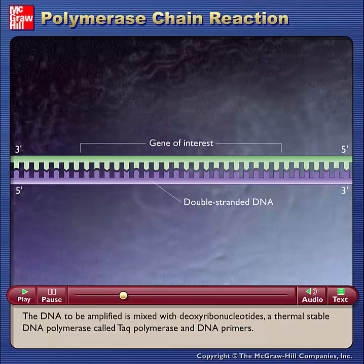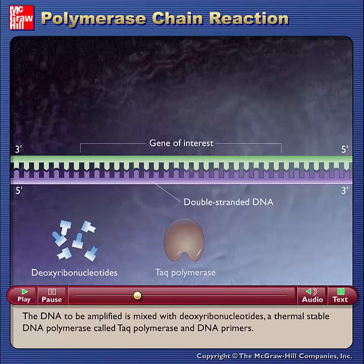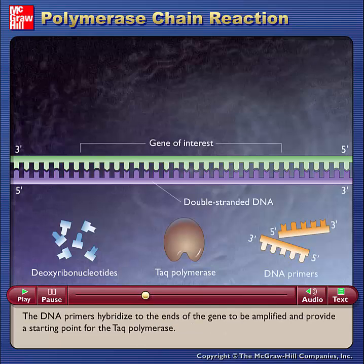The DNA to be amplified is mixed with deoxyribonucleotides, a thermally stable DNA polymerase called TAC polymerase, and DNA primers. The DNA primers hybridize to the ends of the gene to be amplified and provide a starting point for the TAC polymerase.